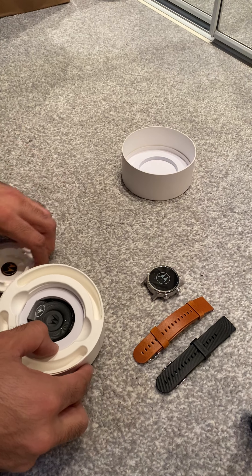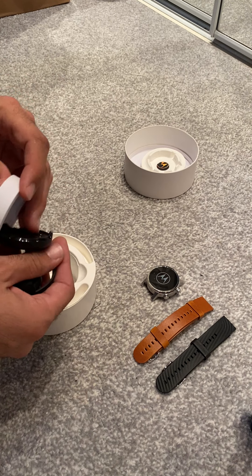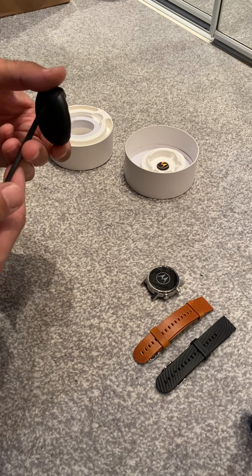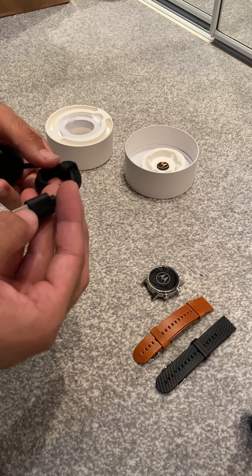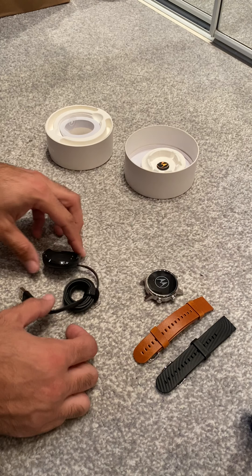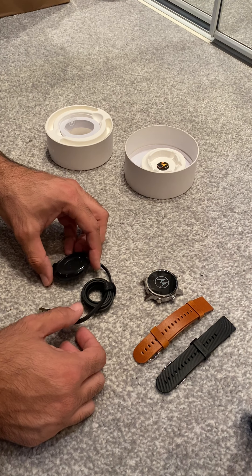Let's place that aside, and here we have a new generation charger, which is a different one. But from what I've read online it can give you full power in about an hour. We need to put one strap on and we'll start it up and see.